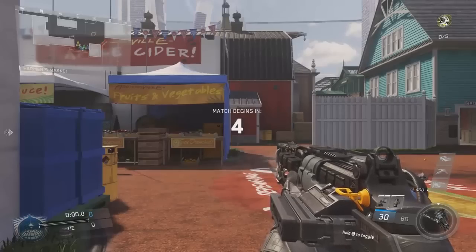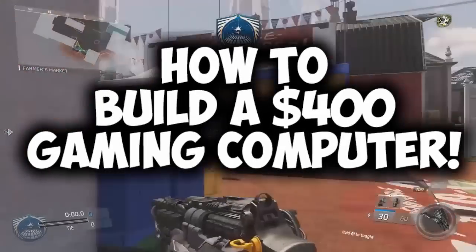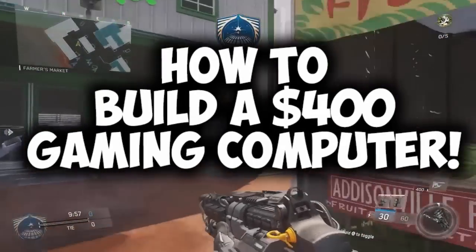Hey, what is up guys, Andy here with a YouTube video. In this video I'm going to be showing you how you can build a gaming slash video editing computer for under $400.